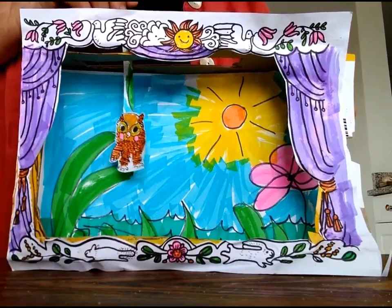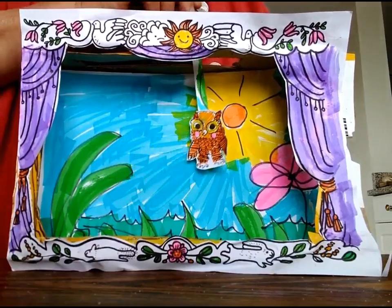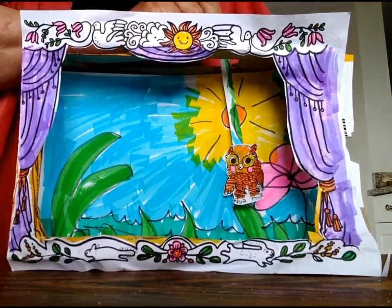Oh, what a lovely day. How nice. But where is my friend's box?